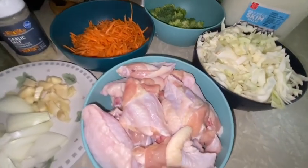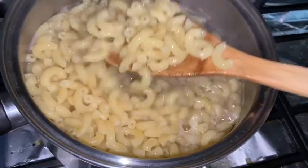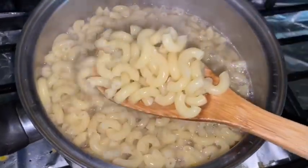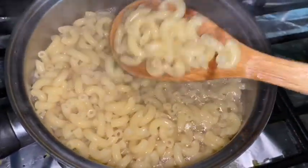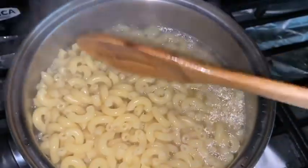Also guys, I forgot to mention — while I'm preparing the rest of my ingredients, I already started cooking my elbow macaroni pasta. This is one pound but I'm not sure if I'm going to use them all because it's kind of too many. Let's see — that's the elbow macaroni pasta.